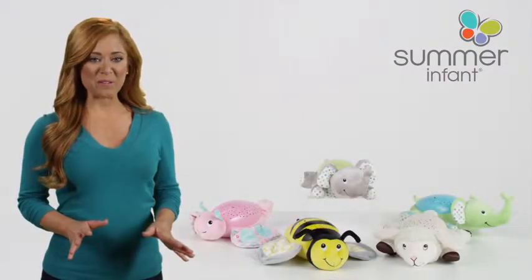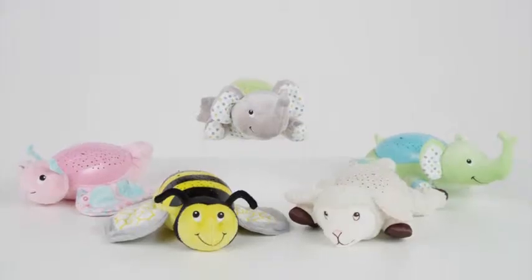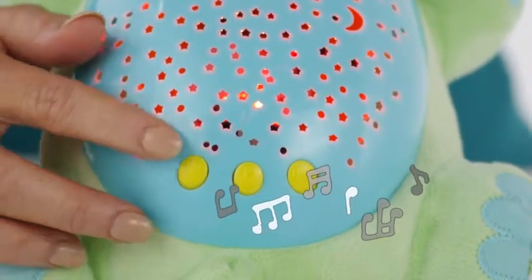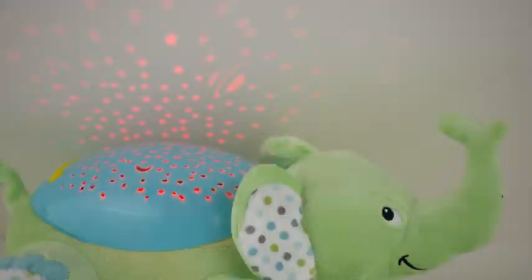Create a tranquil environment for your little one at bedtime with the Slumber Buddies Plush Soother. Nap time is easy with five meditative songs, peaceful nature sounds, and a calming starry sky which helps relax and soothe your child to sleep.